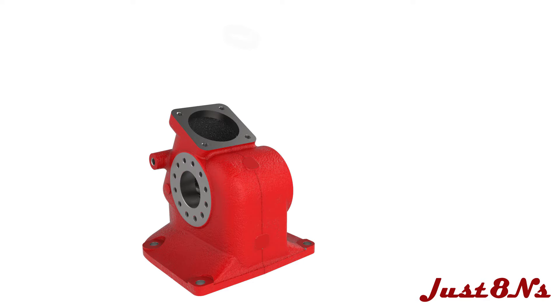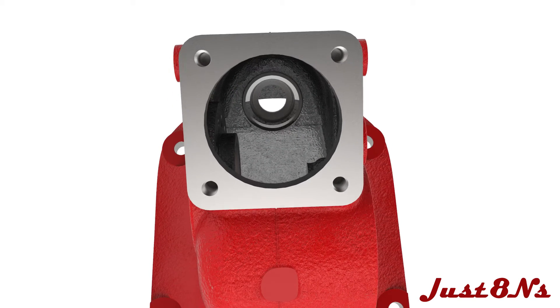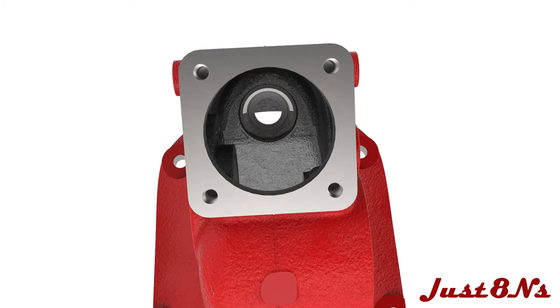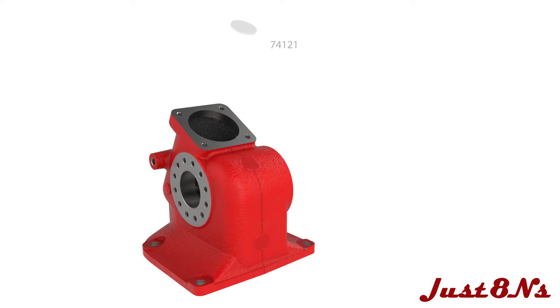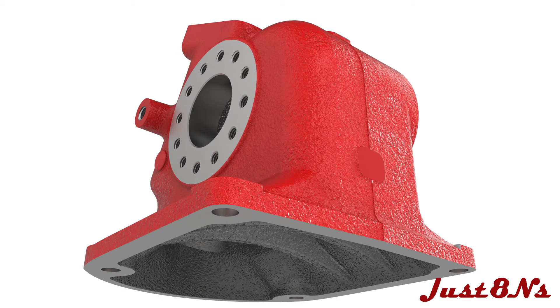Begin by installing the steering shaft lower bearing. First, insert the bearing cup into the housing. The cup is pressed into a boss at the base of the housing. Follow this with the freeze plug, which is pressed into a recess below the bearing cup. After installation, the relative locations of the bearing cup and freeze plug within the boss are as shown here.